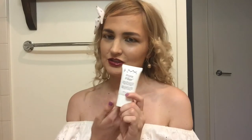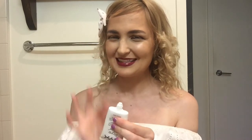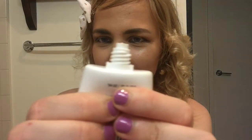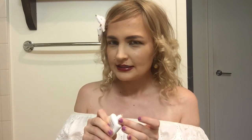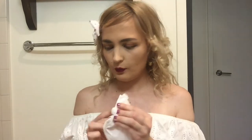The next one is the NYX — I say NYX, is it NYX or NYX? — Pore Filler. This one is really gross when it comes out. It looks like those videos of people squeezing zits — it all comes out at once, so gross. The color is similar to the Benefit Porefessional, like a nude color, but this is very dry. It does crumble off a bit, but once you blend it in it's just like a normal primer.